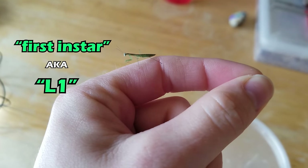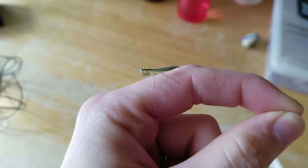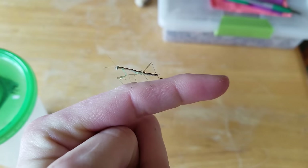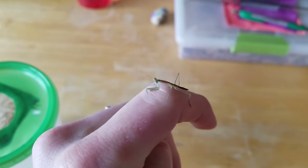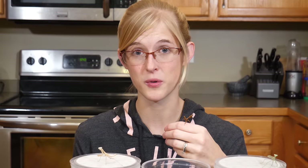As the mantis grows, it sheds its skin and becomes a larger instar. When they first hatch from their ootheca or egg case, they are a first instar or L1 baby mantis. After they shed that first time, they're a second instar or L2. This goes on until they reach about L8 or eighth instar when they become adults. You do not want to house a small baby mantis in a huge adult enclosure, because then they won't be able to easily find and hunt their prey, which consists of live food only.